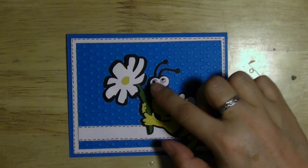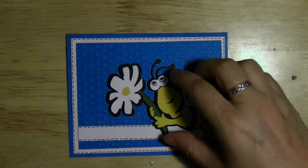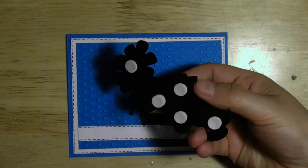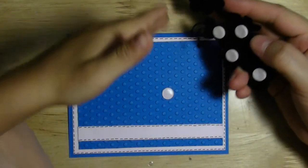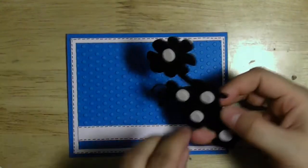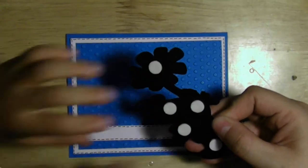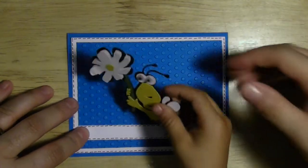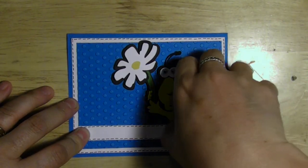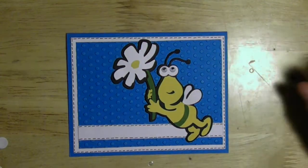I added some googly eyes. I took a pop dot and raised the flower, and I also used pop dots to raise the whole image. I'll place it now — my son Caden is going to help put it on. The bug goes roughly in the center.